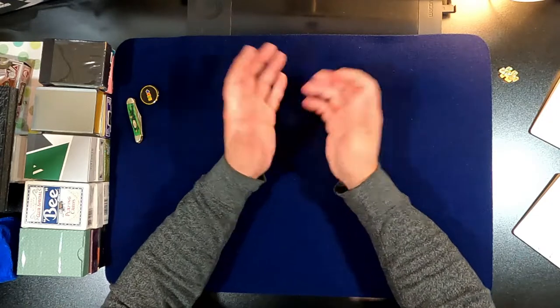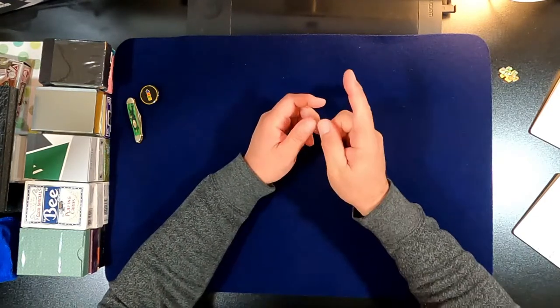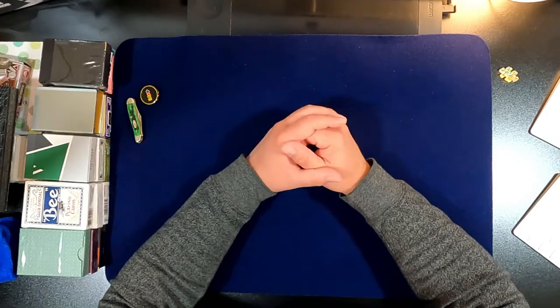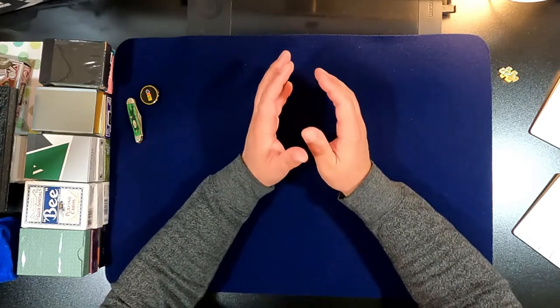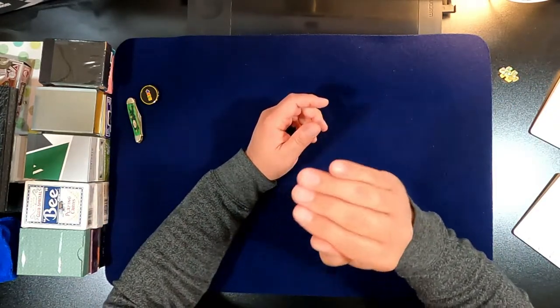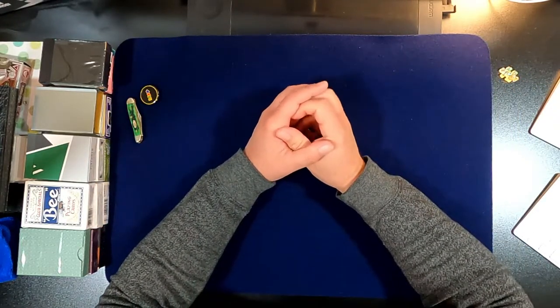Hey everyone, welcome to another episode of let's open some packs. This episode is kind of Christmas themed — let's keep the music on for the whole episode and you'll see why.